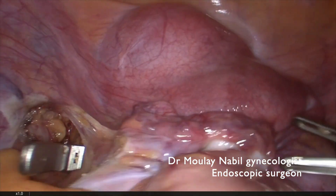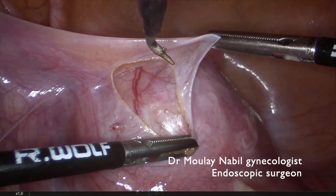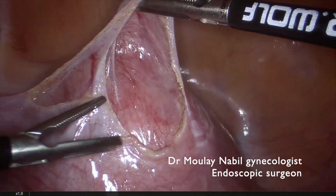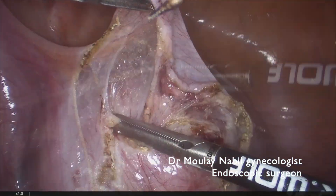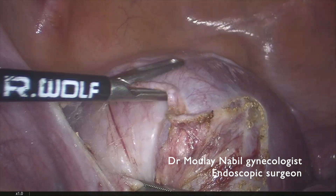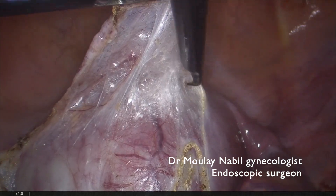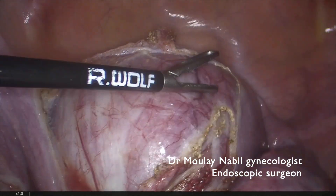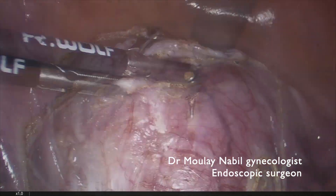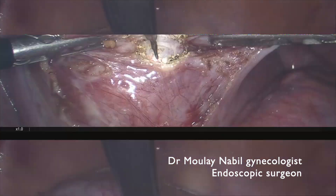Now the uterus should be well devascularized and we have to open the peripheral peritoneum because it's a cervical isthmic myoma. It's important to remove the peritoneum surrounding the myoma, as we do usually in hysterectomy, following the bladder to remove this peritoneum. This is a transversal peritoneum section, and now we perform our classical longitudinal hysterotomy with the monopolar needle.